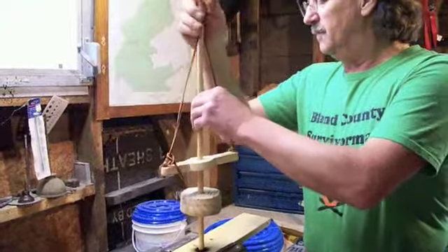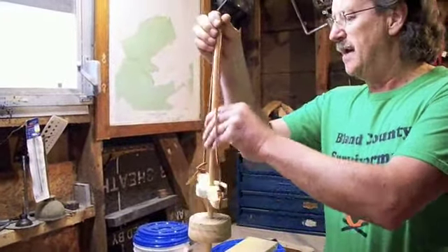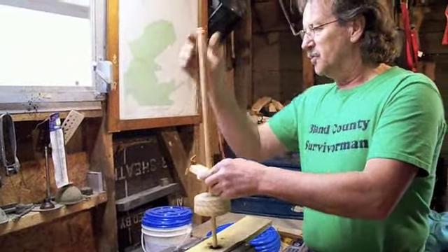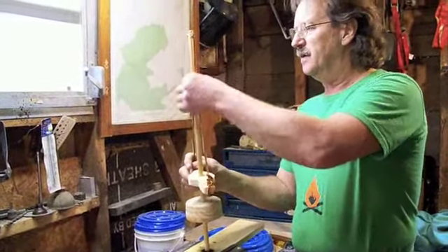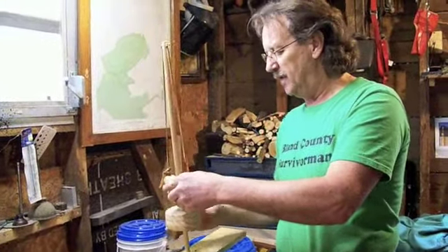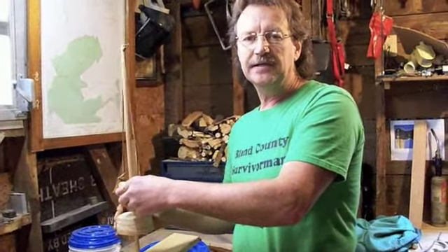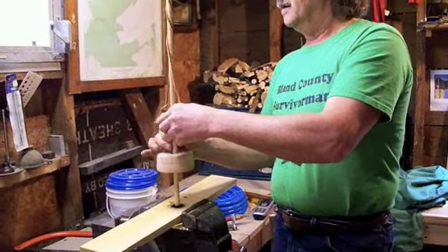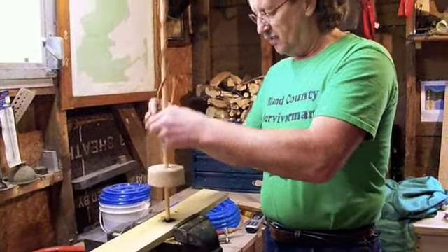A pump drill is simply a shaft about a half inch in diameter, about 18 inches long. It has a little handhold here for your strings to go up to the top of your stick. You want to make that equal on both ends. This is a little counterweight, and what that does is make your pump drill go back in the other direction when it's spinning.